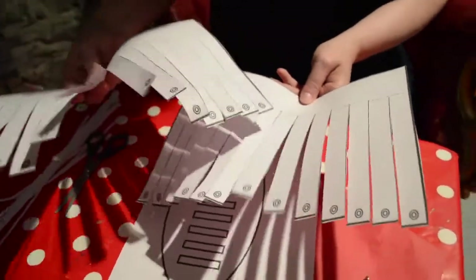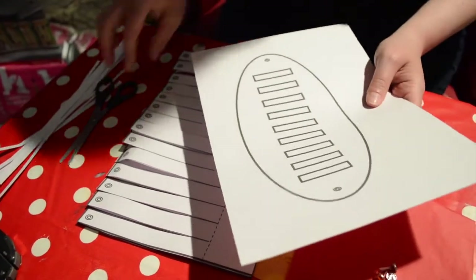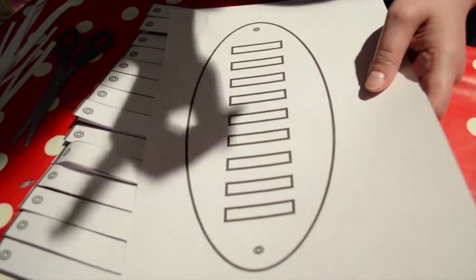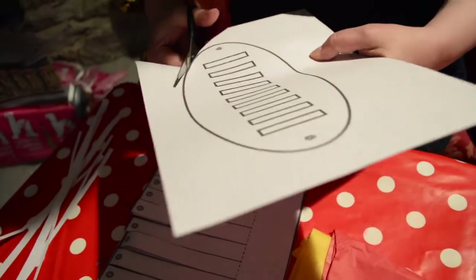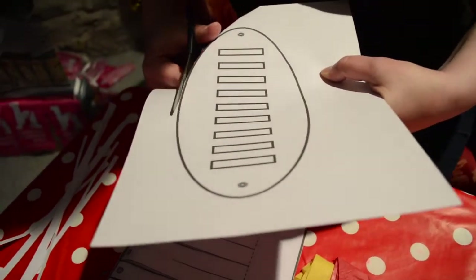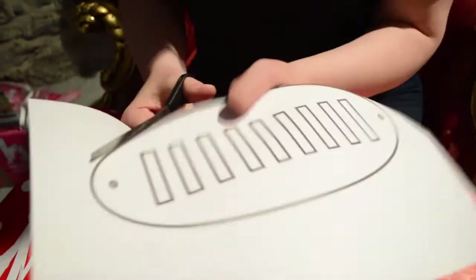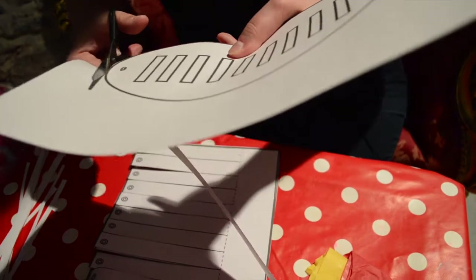Now we have the two parts cut out. We're going to put them to the side and cut out this next one. This one is tricky because you'll have to try and cut out those sections — I'll show you how to do it in just a minute. We're going to start by cutting around, and again I wouldn't worry too much if you cut into the lines. That's why we made the lines quite thick, so it's easier to cut out.